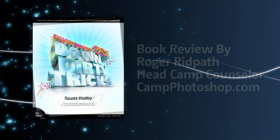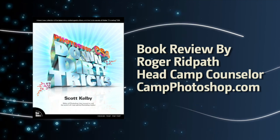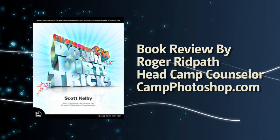Camp Photoshop, the destination for new adventures and creativity. Learn more at CampPhotoshop.com. Now Adobe Certified Expert and Head Camp Counselor, Roger Redpath.